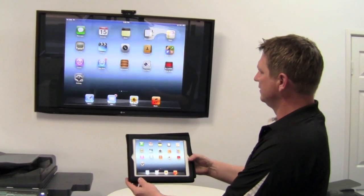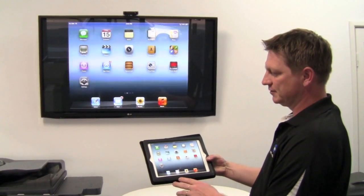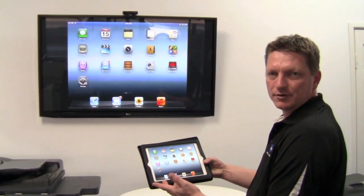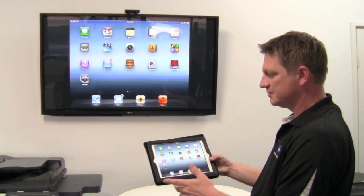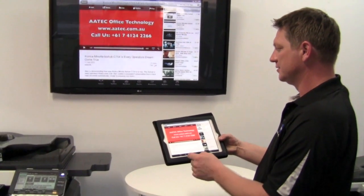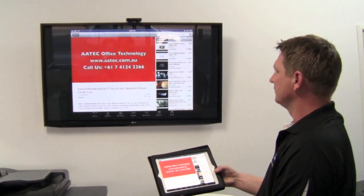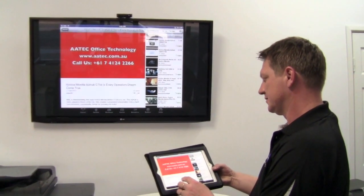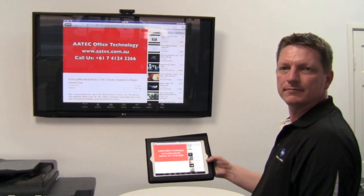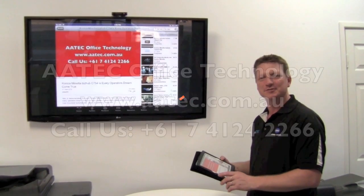You can tilt it around and see everything on the screen — perfect for training. You can view PowerPoint slideshows, which is great, or go into YouTube and play a video. Anything like that, and it's all live. Thanks for watching, hope that was useful, and talk to you soon.